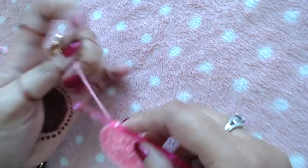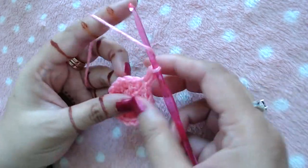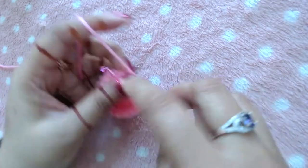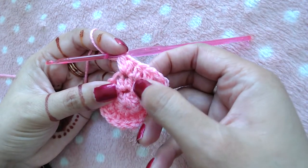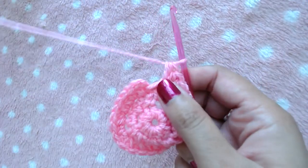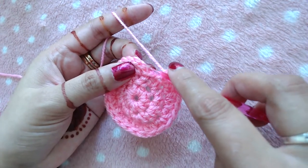For Round 3, chain 2 and make one half double crochet into the first stitch. Then make two half double crochets into the next stitch as an increase. Repeat: one half double crochet into the next, two half double crochets into the next, all the way to the end. At the end of this round you should have 24 half double crochets, because we increased in every second stitch.